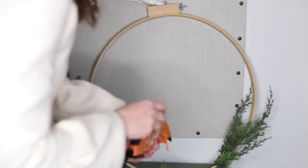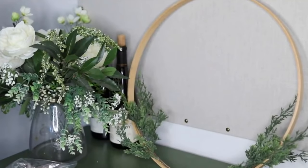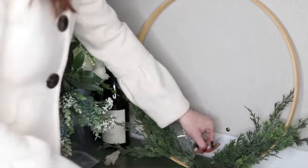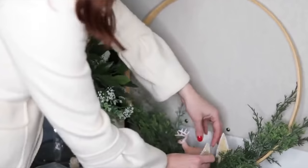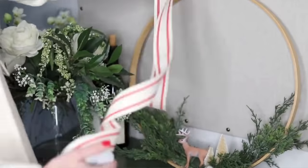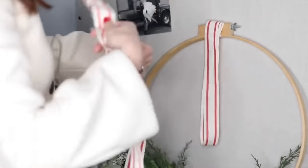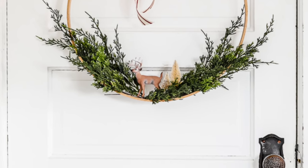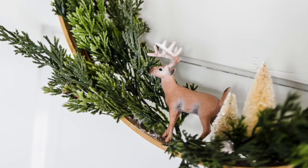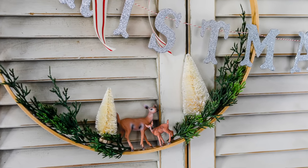Moving into winter-type gifts, the third idea is a hoop wreath. Last year in my Christmas home tour I made several hoop wreaths — I think it was my favorite thing I made for the house. It's really fun if you can find a plastic animal that looks like one of the pets in that family's home. You just need some bottle brush trees, faux greenery, and a great striped ribbon. A lot of the supplies you could find at the thrift store or Dollar Tree. These are especially great for neighbors if you know which pets they have.